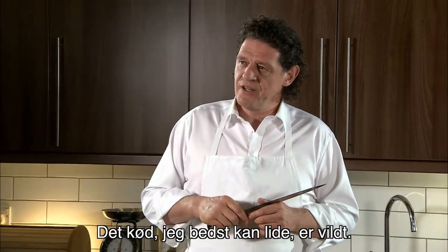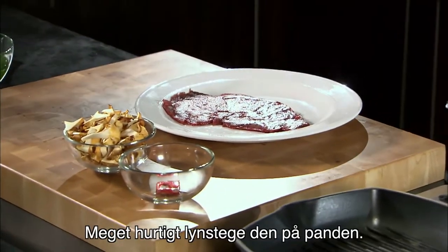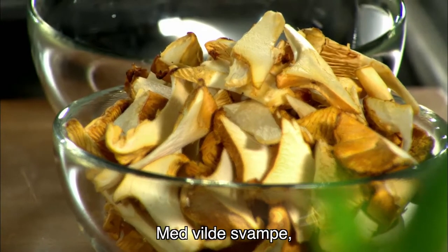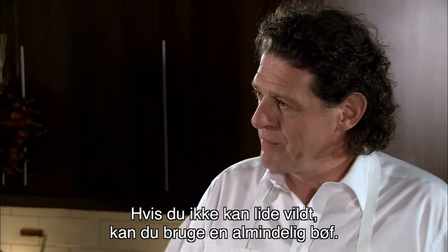One of my very favourite meats is venison, and today what I'm going to cook is just a little steak of venison, flash fry on the grill, very quick, with wild mushrooms, balsamic, olive oil. If you don't like venison, you can do it with a normal steak, but that's your choice.